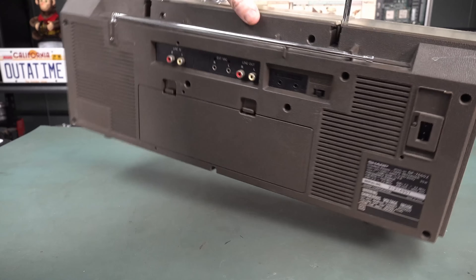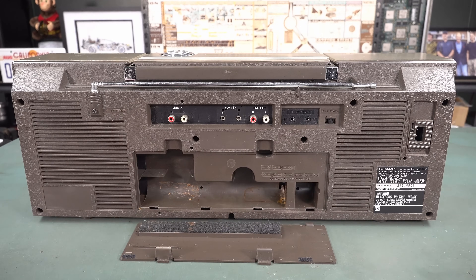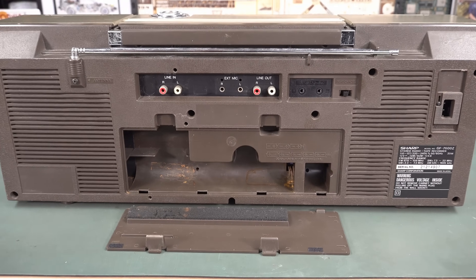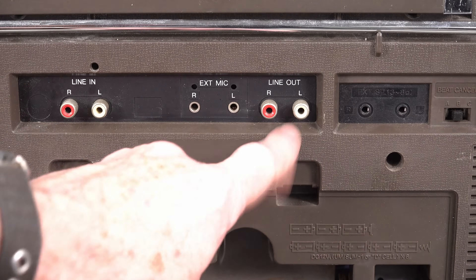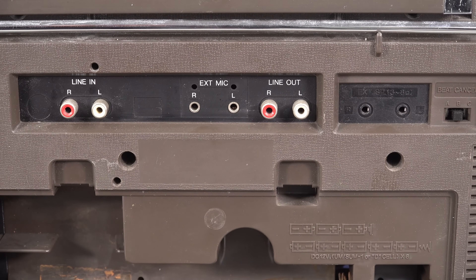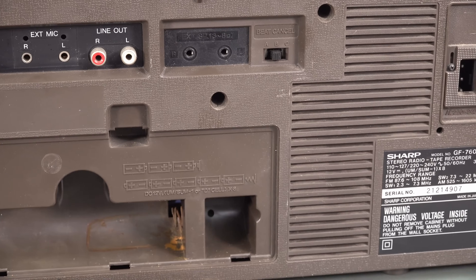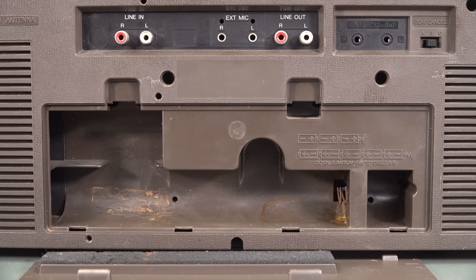And it's in beautiful condition — for its age, absolutely stunning. Look at this bad boy. It's got the battery compartment still in reasonable nick. Sponges starting to go in there, and it looks like we have had some battery corrosion issues. But this actually still works. We've got line-in and line-out RCAs, external microphone left and right, and also an external speaker as well, and a beat cancel thing, because you used to be able to do mixing things in boomboxes in the 1980s. It's powered from D-cells, and this one uses eight of them.